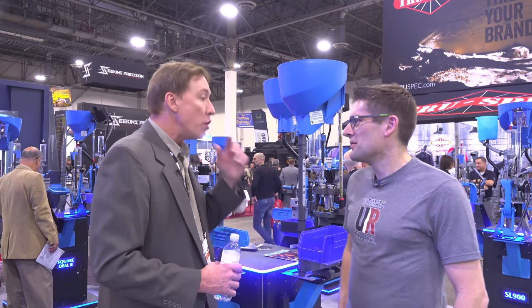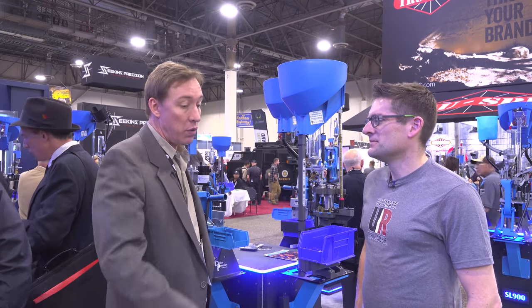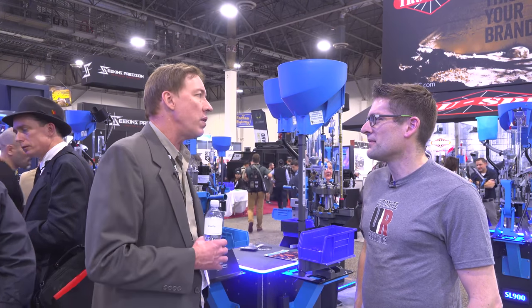Did Mike have an engineering degree? No. He always called himself a shade tree engineer. What that means is you're sitting under a tree in the shade, thinking about how to fix a problem, how something should be, and then you go try it empirically — as opposed to anything you read or were trained in. You create something, try it, see how it works, adjust and move forward. He was not at all an engineer — he just had a mind for it.